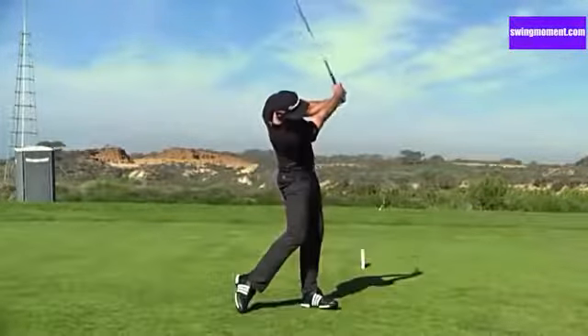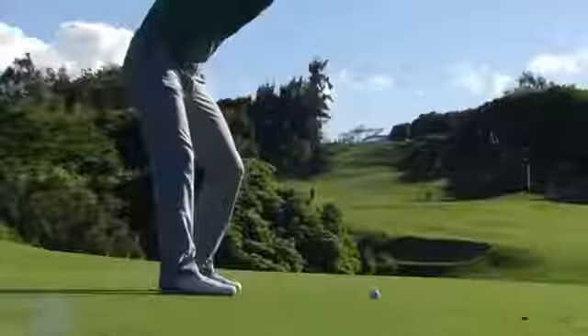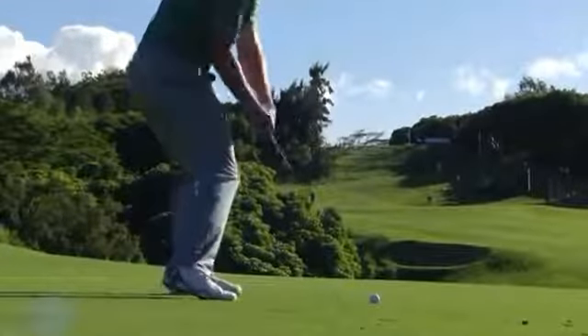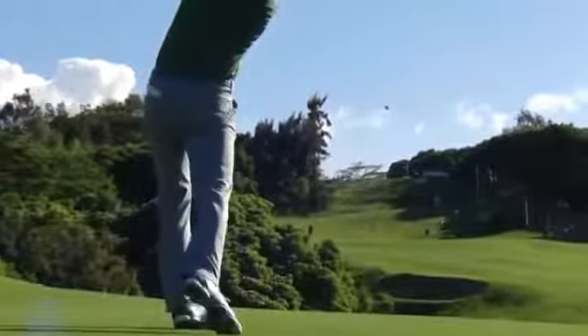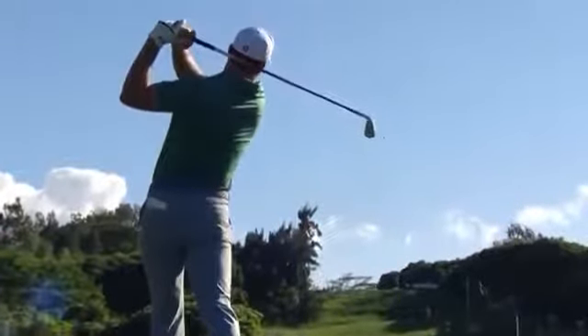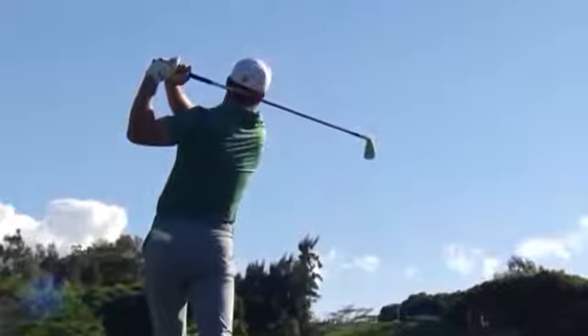You'll never hit it as far as Dustin Johnson, but if you want to hit it farther, try turning your body as much as he does. He seems to catch every shot right in the middle of the face. There's a new driving iron — full release with his right arm, his right side through the ball. He looks to be in mid-season form. First week of January — it's a good thing.